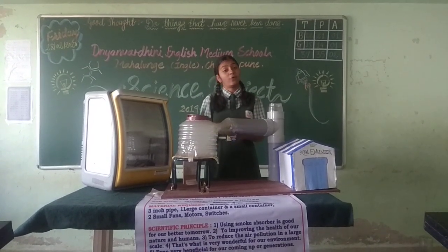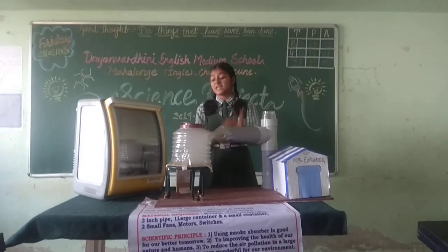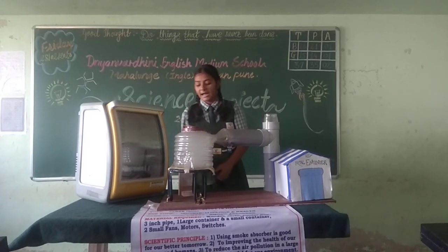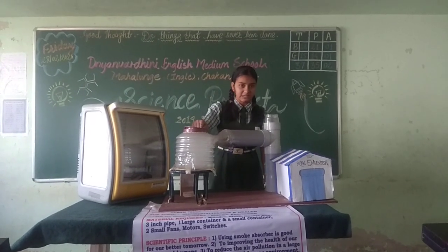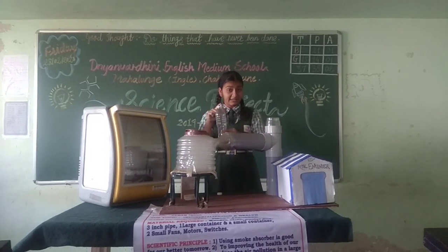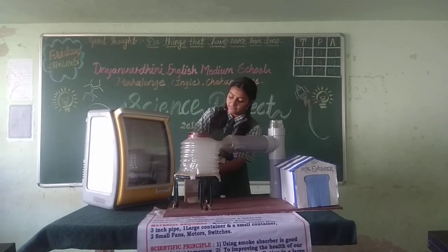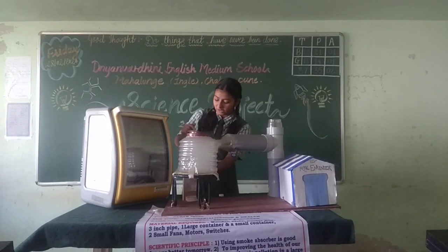Now the question arises: what to do with this smoke which we have collected in this container? The solution is that I attached a cork to the large container, and here I have a container with some water filled in it. I will attach this container to the cork, allowing the smoke to get collected into this small container.